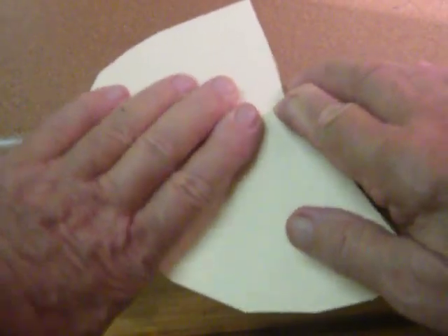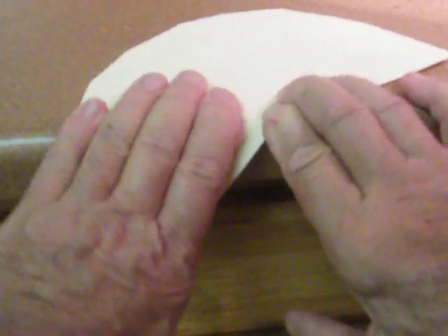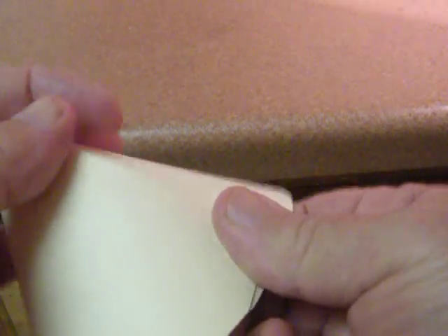So I go like this and I carefully push down and get the fibers to line up like I want them, and then I can easily form this into a cone. But I'm going to need some tape because I want to make sure that this is going to stay where I want it to be.